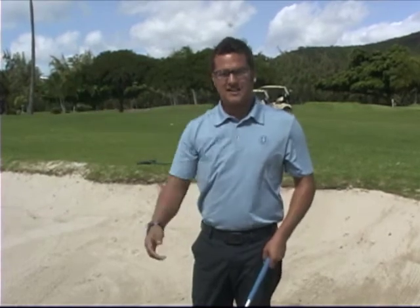What we're looking at is a ball that's buried — we have to get it out and lob it out. So we're not going to try to hit the ball; we're actually going to try to hit enough sand so that the ball is forced out by the sand.